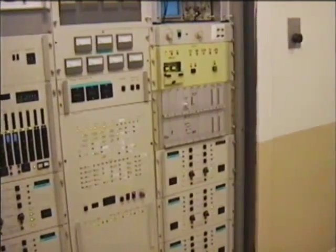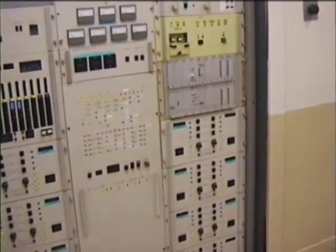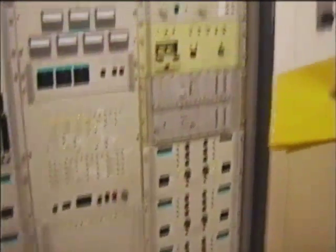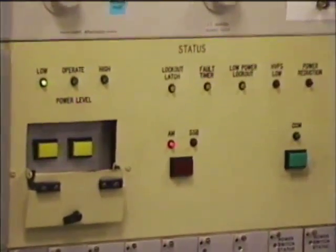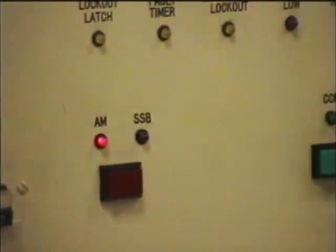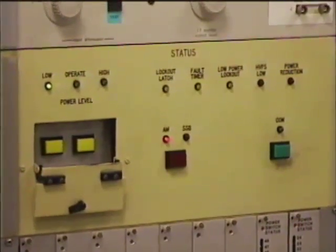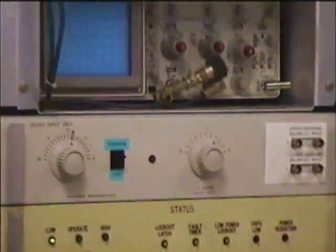You notice out of these little LEDs, one of them is out right now — that means that supply is out, so it's just bypassing it. This is the status of all those supplies. That red one means it's turned off — the inhibitor zone.